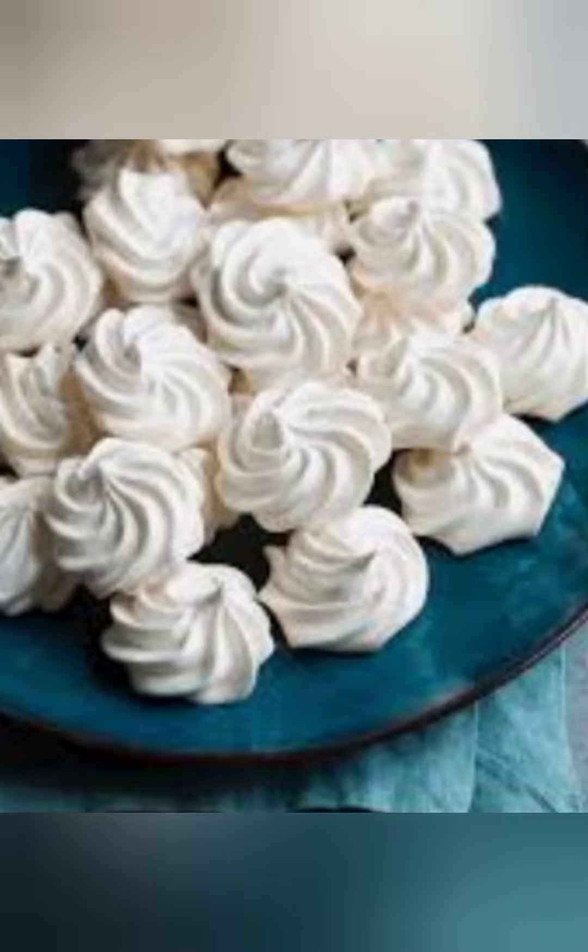Remove from the oven and transfer the meringues from the baking sheet to a wire rack. Cool to room temperature.